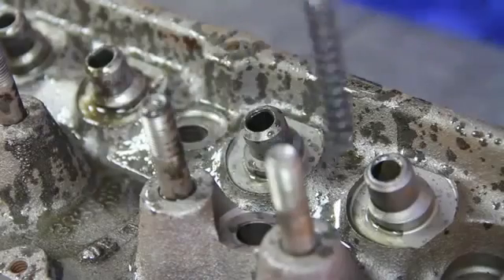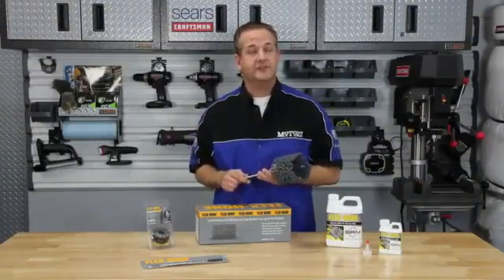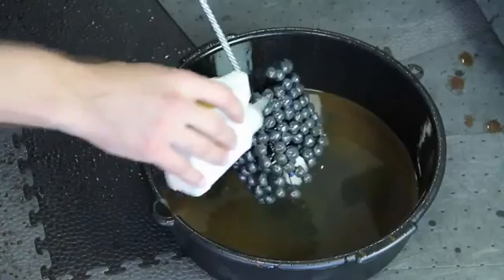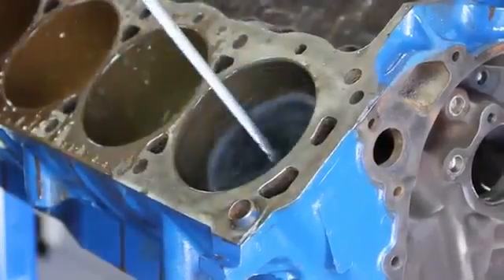Never use solvents. The Cylinder Hone can be used in a variety of applications, including deglazing, surface finishing and deburring of any type or size of cylinder. For our cylinder, we are using a 4 1/8-inch GB series at 4-600 RPM, 12-15 strokes per cylinder, with a total honing time of 25-35 seconds per cylinder.